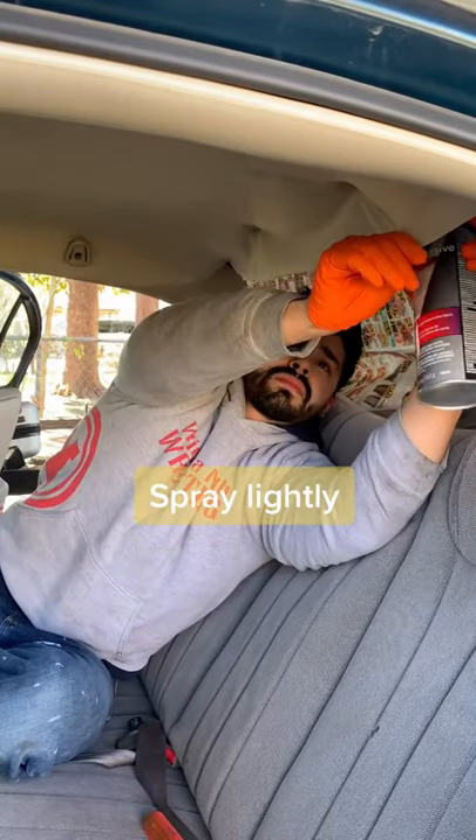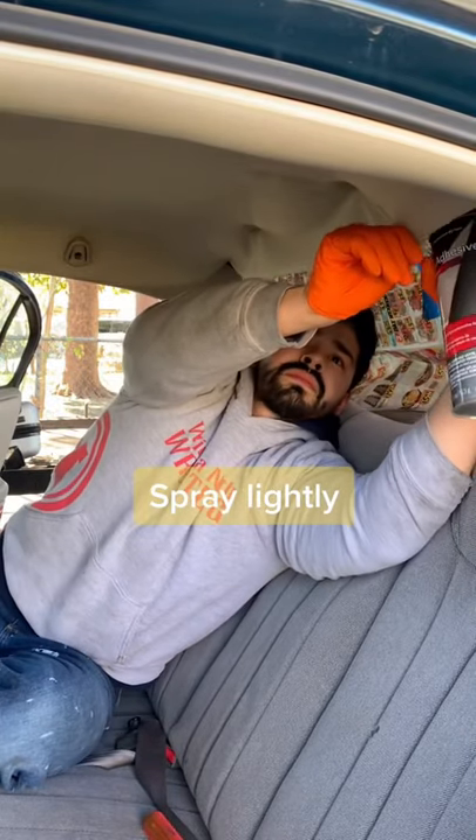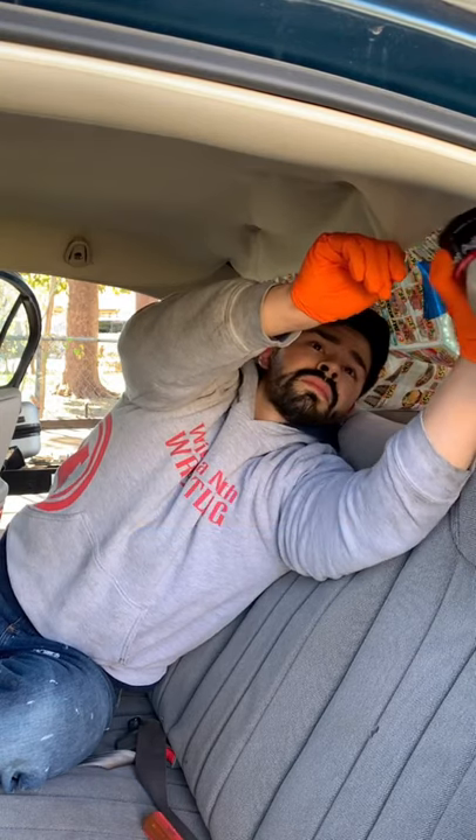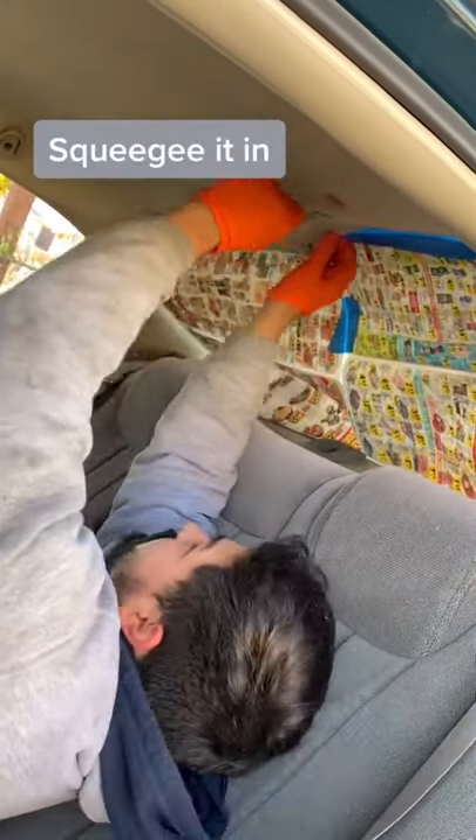You want to pull down the fabric and try to get adhesive as far back as you can. Then get a credit card or a business card or something and just try to squeegee it in.